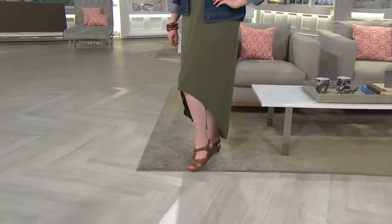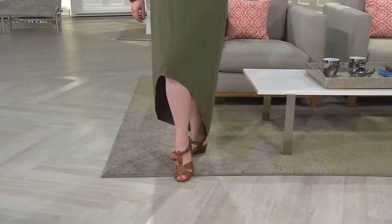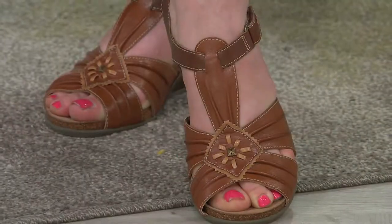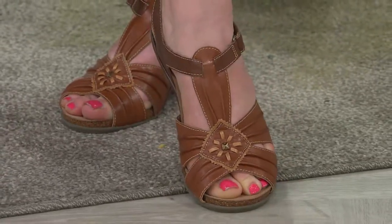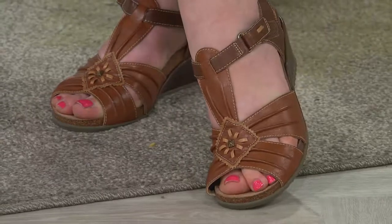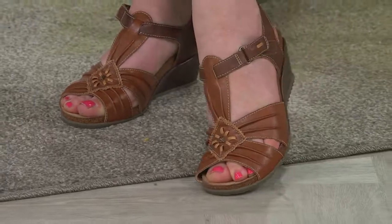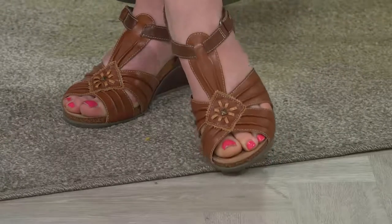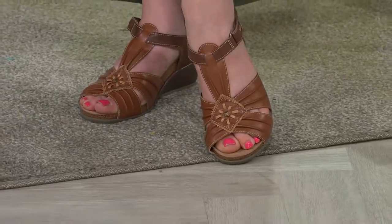How often do you see a wedge that actually has a contoured footbed? Typically with a heel, there's just a straight angle pitch with no arch support — but here, even on a two-inch wedge, you get arch support and heel support. It's a flexible sandal, and the T-strap fans out in a crisscross with a center medallion of leather woven in a cool design and a stud in the middle.